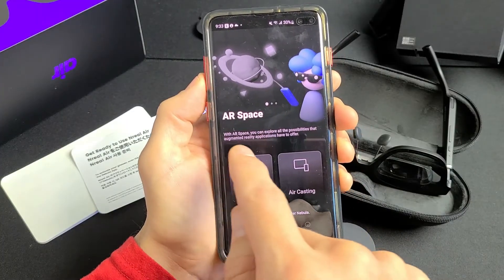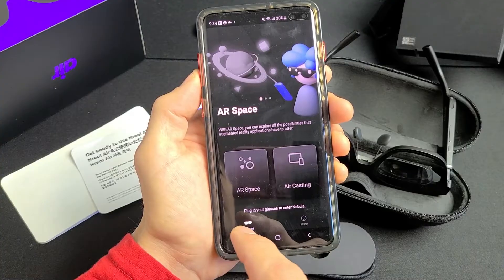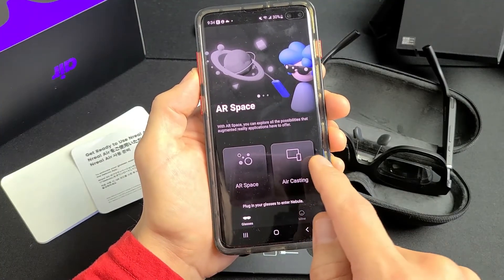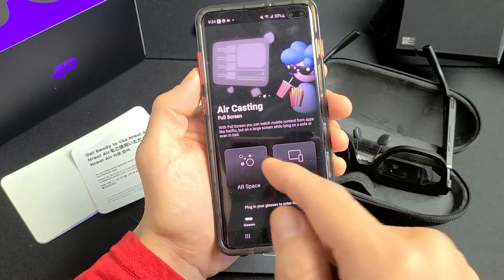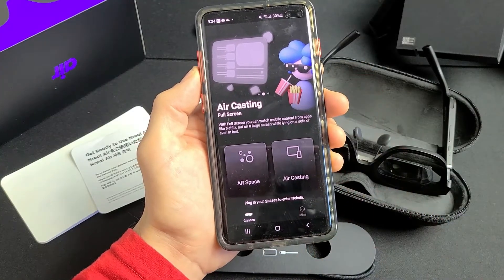AR Space lets you explore all the possibilities that augmented reality applications have to offer. Air Casting lets you watch mobile content from your apps like Netflix on a large screen while laying on a sofa or even in bed.